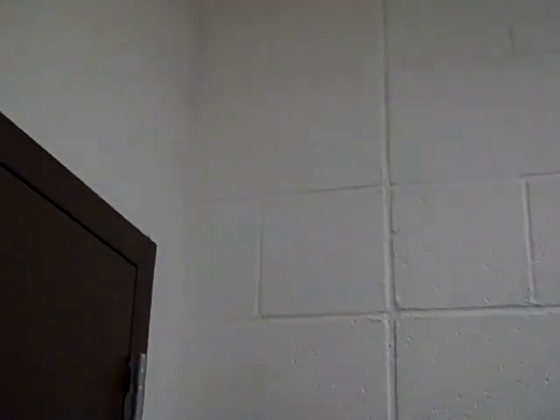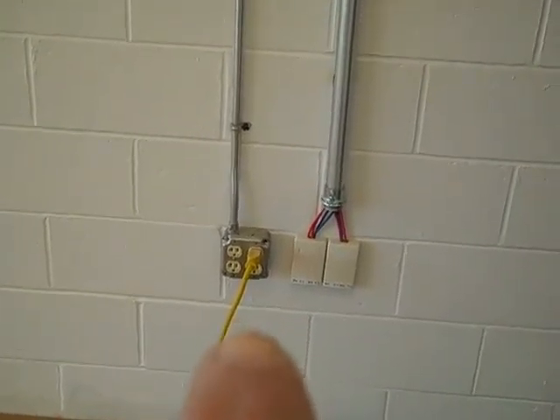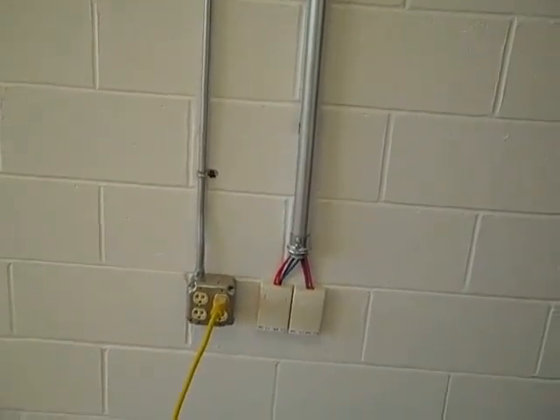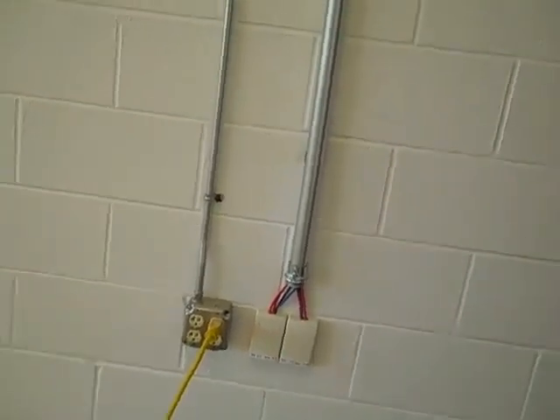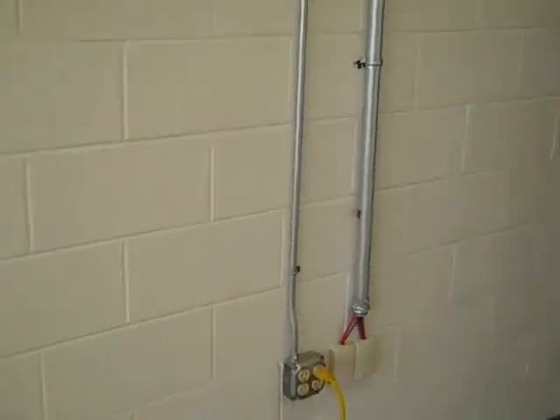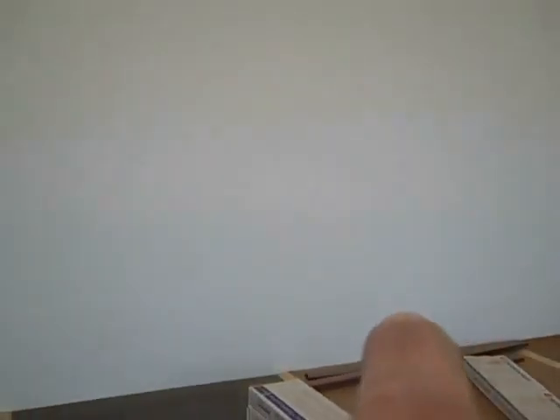When it goes through the wall here, we have to be 100% clear on where the counter is going to go. So we ran another service loop above that, ran our inch and a quarter down, and our terminations are there — along with a dedicated circuit for the counter itself. This is designed for if the counter is coming off a wall and running across.